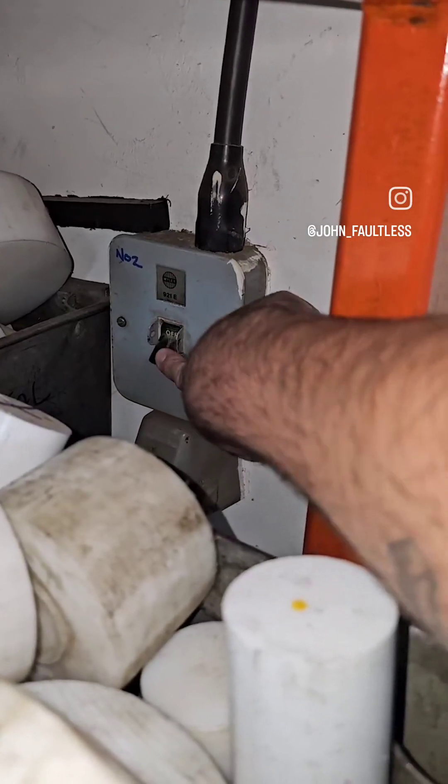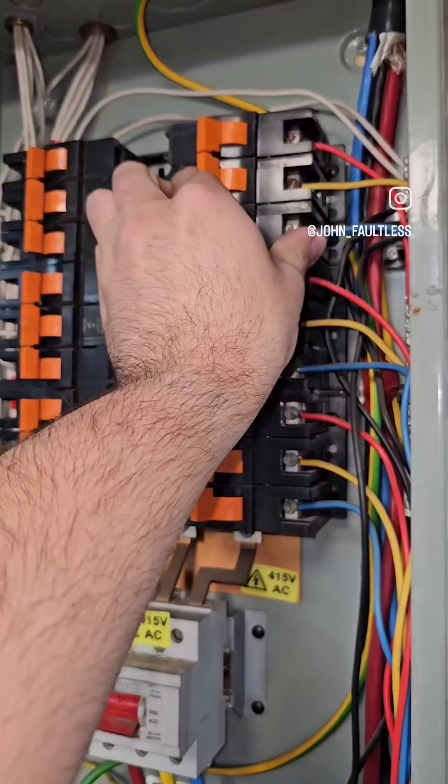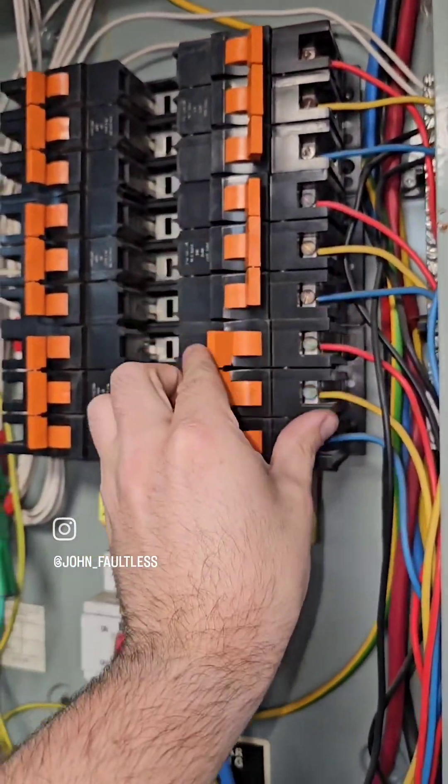Once that's done, what we want to do is turn the circuits back on. This is making it a global IR, so I'll be doing all the tests across all the circuits at the same time.